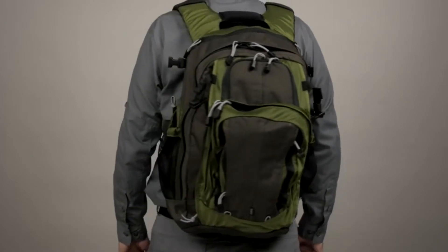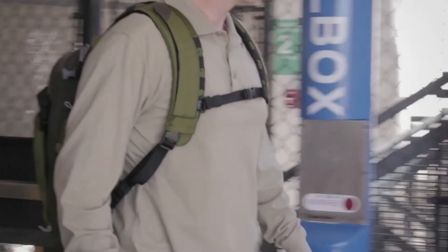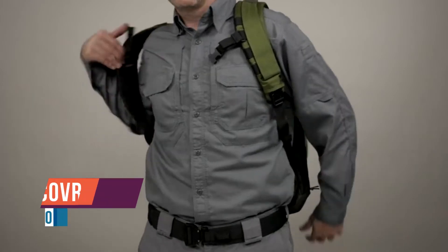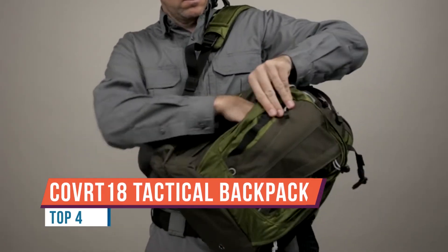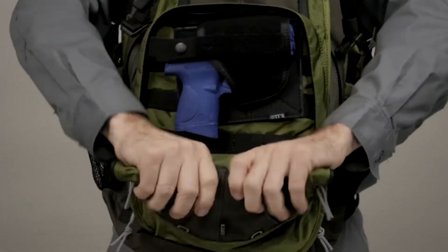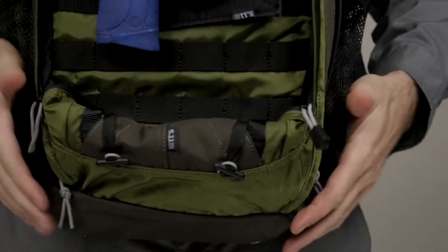We're going to be looking today at the 5.11 Culver 18 backpack. I've had this for almost a year now and have really had a chance to EDC it for about two months during the summer of 2017 — really got a good feel for the pack, the pros, the cons, what it has to offer and what it doesn't. I took this with me day in and day out for about two months to get that solid feel for it.